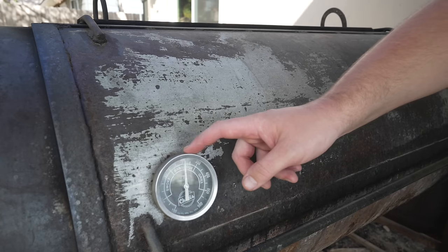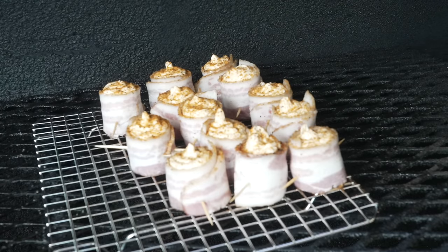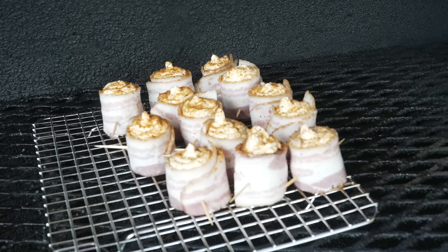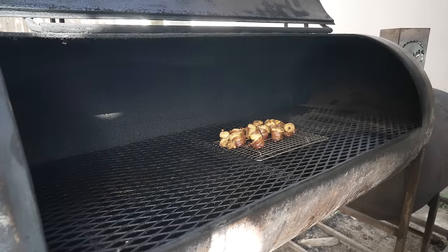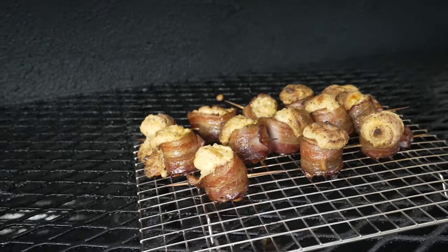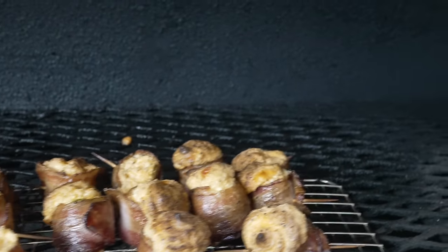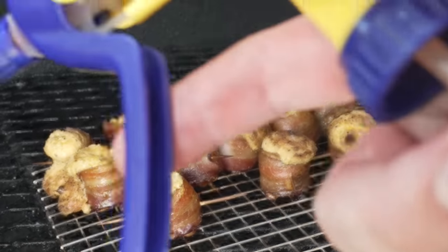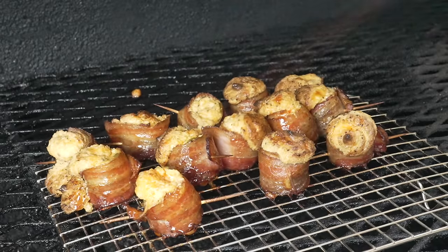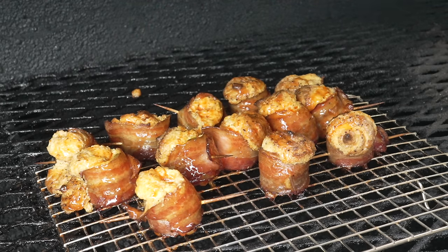I've got this pit rocking right around 300 degrees — might even go a little hotter to make sure that bacon gets nice and crispy. At this point, the sausage is fully cured and smoked, the bacon is fully cured and smoked, and the cream cheese is also smoked. So really, all we need to do is make sure that bacon gets nice and crispy and everything is heated through and gets a little more smoke. After about 35 to 40 minutes, rotating them a couple of times, that bacon is starting to get nice and crispy. Had a couple of blowouts — I think I overfilled them a little bit, but that's all right. One last thing: hitting them with a little bit of Texas Pete hot sauce for extra flavor, color, heat, and acidity.